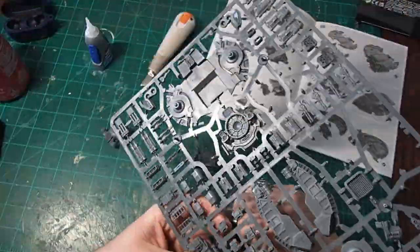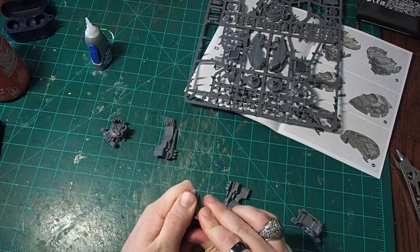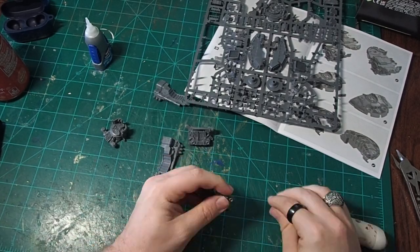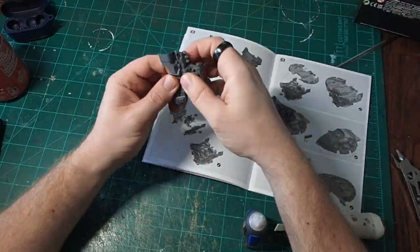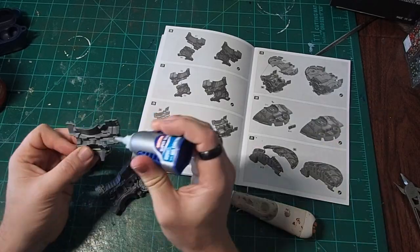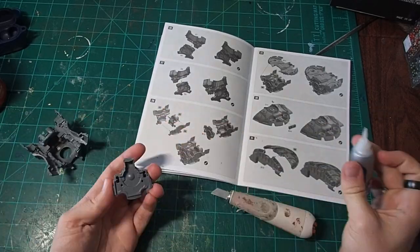We're going to start off by assembling the Warmaster Titan torso. I picked this kit specifically because it's going to give us those nice rounded shoulders and long limbs that we see in General Frankie — something we're just not going to get out of the original Morkonaut kit. It's just too squat, too dumpy; I don't like the way it looks.